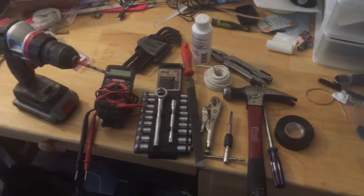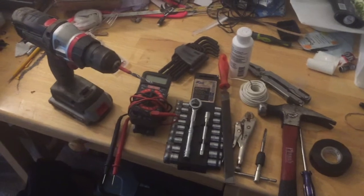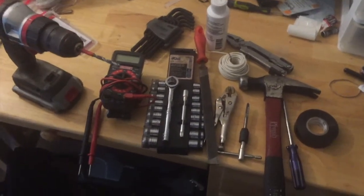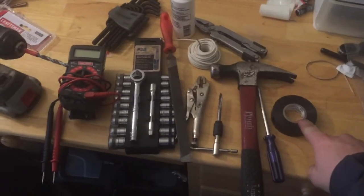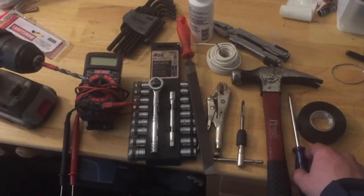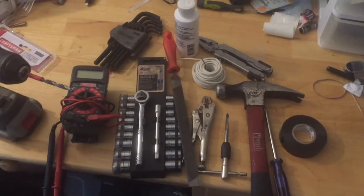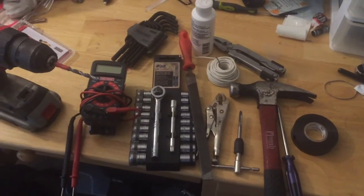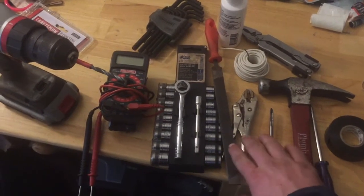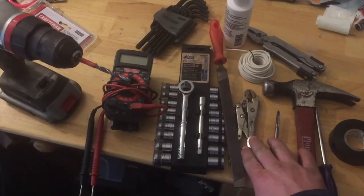I have right here all the tools you need to go ahead and install this ignition system. You're going to need some electrical tape, a Phillips head screwdriver, a hammer — you might need a hammer — and a 6mm tap.